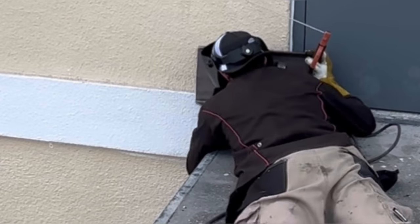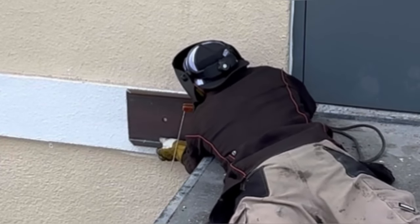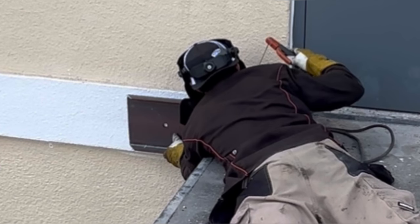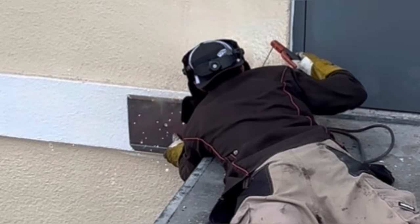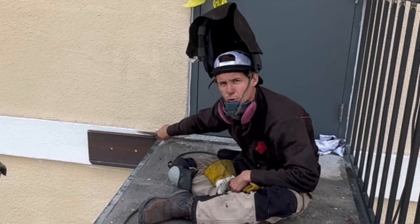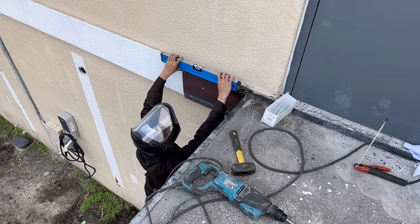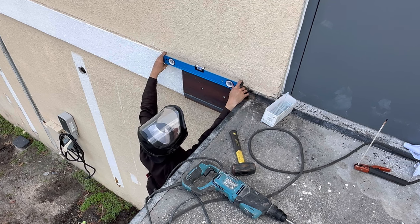I'm tacking this up with 7018, and the reason is that 7018 has more elongation than 6010. Elongation is basically the ability to flex the weld before breaking. Before I weld this all the way out, I'm going to hammer drill and anchor this thing into the wall so it doesn't pull when I weld it. I'm checking the slope of my landing — an eighth per foot is code, or one percent of the total slope.